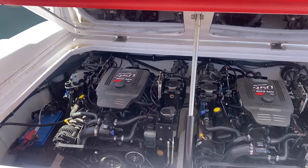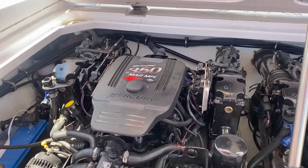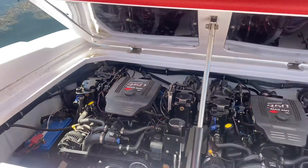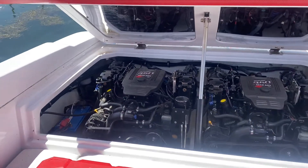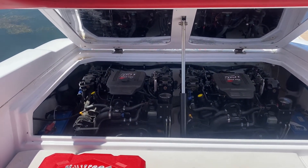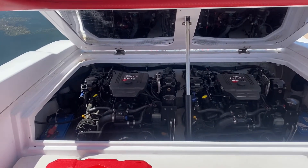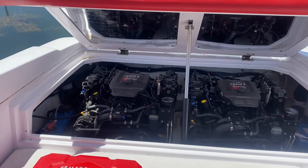We've got a Donzi 2008 28ZXO with twin 350 mag engines. The problem is that the port motor seems to die going in and out of gear sometimes, and now it's actually killing the starboard motor too. We'll start here with the starboard motor.